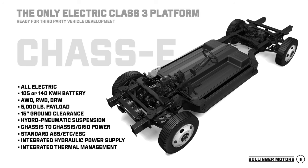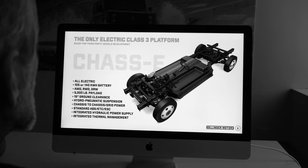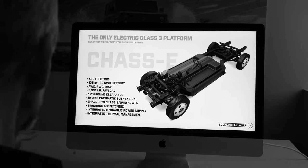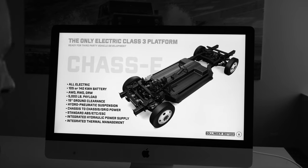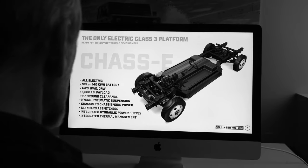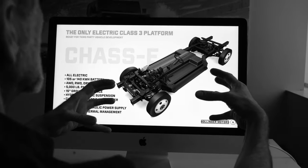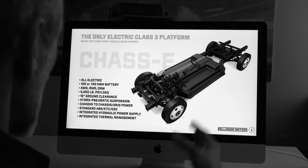So what is our chassis? It's the underpinnings to all of our trucks — the B1 and the B2 that you see on our website, and also our B2 chassis cab. It's the only Class 3 platform that's going to be sold as a platform. It's all-electric, it's going to have a couple of different battery pack sizes, it's going to come in all-wheel drive, rear-wheel drive, dualies, with 15-inch ground clearance. All the great specs you see on our trucks on our website are part of the chassis, because that's what's underneath our body-on-frame trucks.